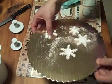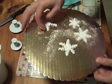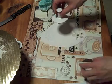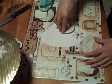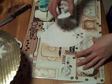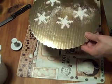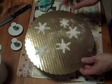Every time I have the camera running my snowflakes come out ugly! But there we go — it should pop right out. They actually came out really nice; especially the little ones look really nice. I'm going to finish cutting the snowflakes out and then we can go ahead and make our icing.